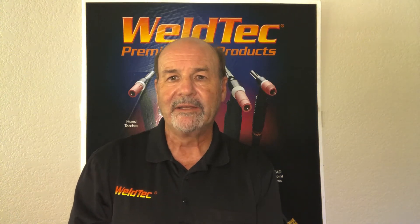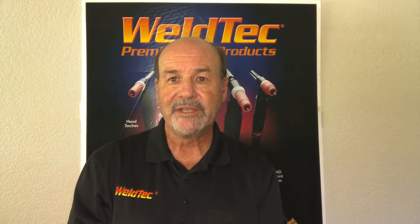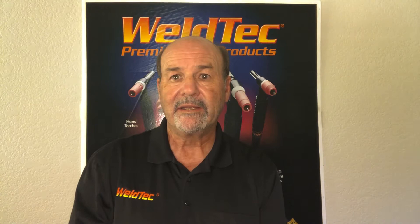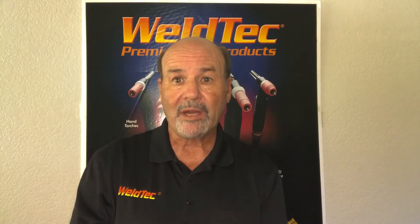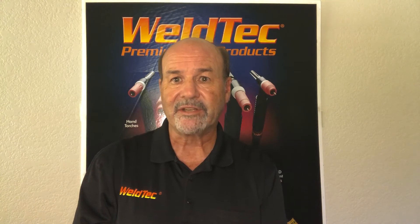Eric Frey with WeldTech to show another innovative product from Tech Welding Products, the only producer of all American-made tank torches and accessories since 1955. Home to the popular brands WeldTech, Tech, Speedway, Rocker, iHead, and Twister. Let's get started.